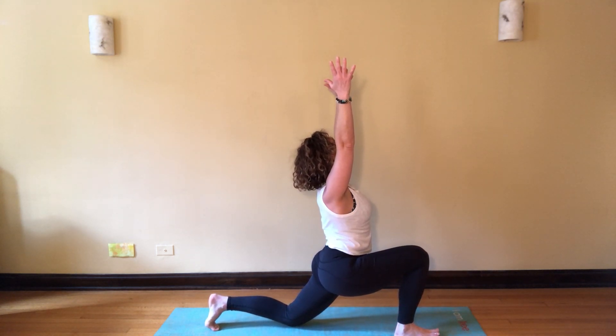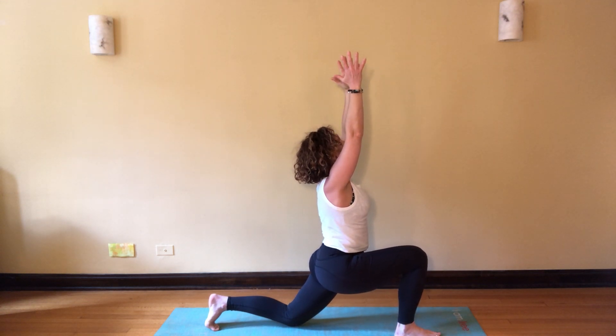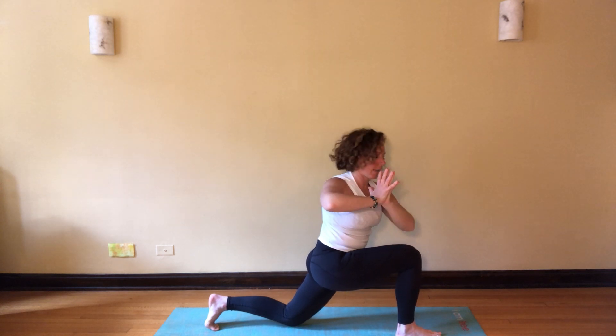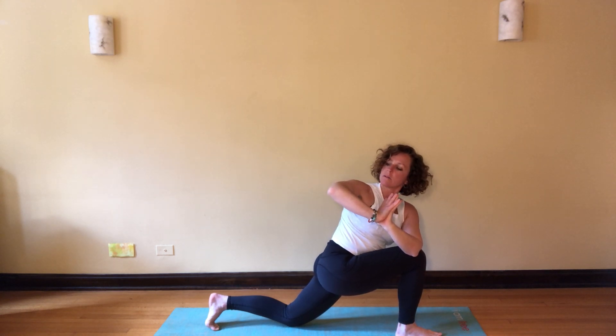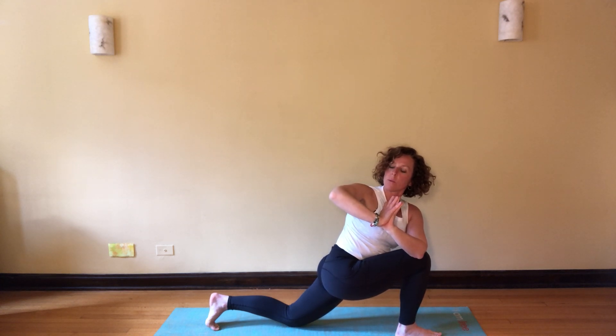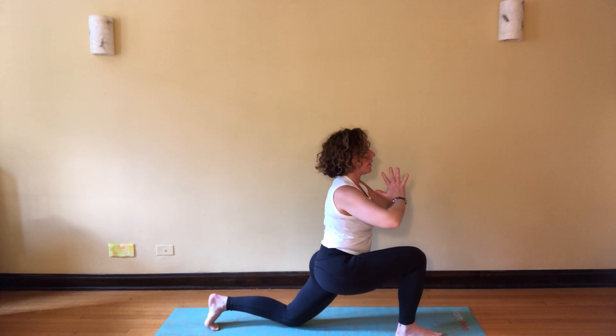Arms reach overhead, shoulders soft, palms come together. As you exhale, bring the left elbow across to the right knee. Point the thumbs towards the heart of the armpit, drop that right shoulder and right elbow. Breathe here — notice from the arch of your foot through your inner thigh there's a connection into the pelvic core muscles all the way up through the crown of the head. Stay strong, pressing down through this right knee.